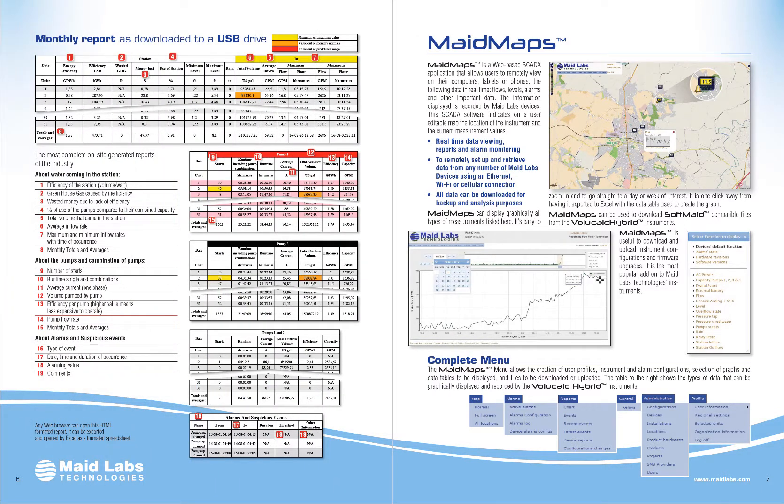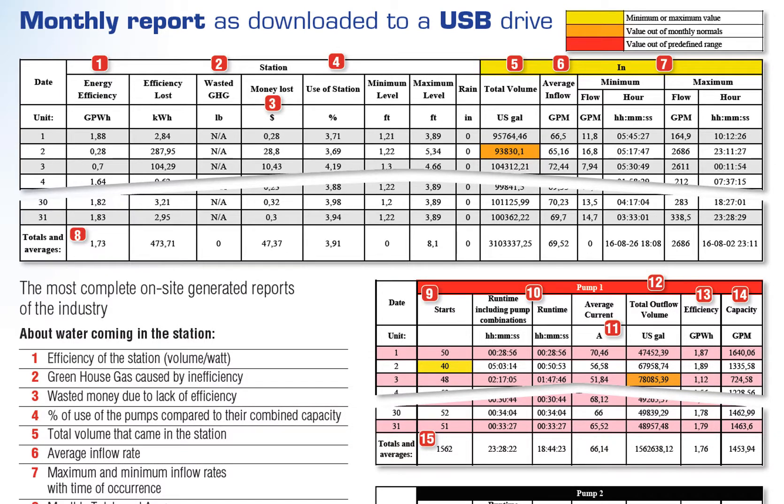The VoliCalc Hybrid generates reports directly on a USB drive or accessible remotely. If you put your USB drive inside the instrument and ask for the monthly report, it will show you the efficiency of the lift station, and mostly the percentage use of the station — which is the volume that went through compared to the maximum volume that could go through if all the pumps were on 24 hours a day. That is the safety margin you have. It also shows the minimum and maximum level, how much rain you had if the rain gauge was connected, how much volume went through the station on each day, the average flow rate, and the minimum and maximum values with their times. Of course you have averages and totals for the entire month.